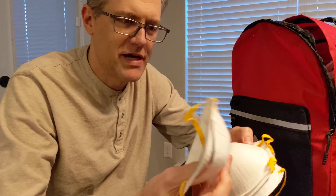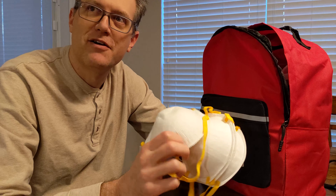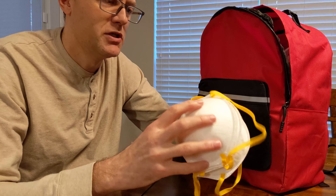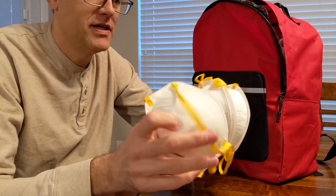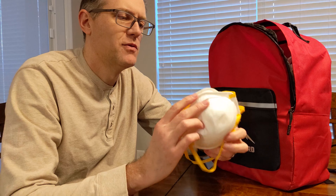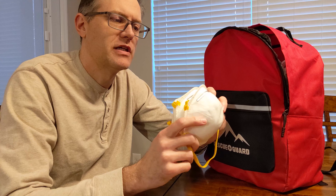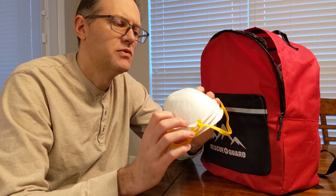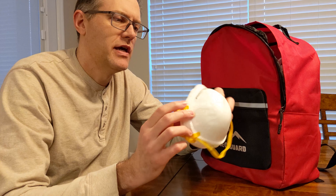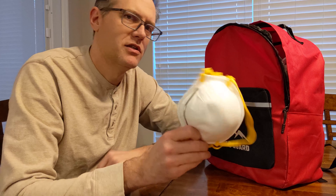First thing, we've got some masks. These are in short supply right now because everybody wants them. These actually are just cotton masks, so they will probably only guard you from someone sneezing in your face — like particulate-type transference — but not actually preventing you from getting the coronavirus.